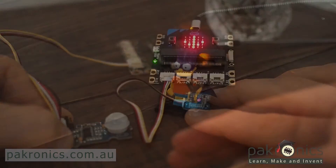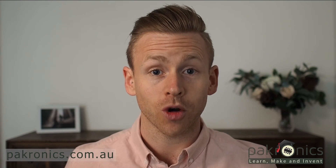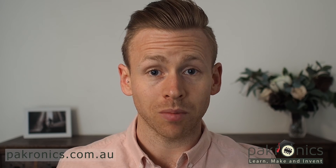With these, students can start tinkering in areas such as smart homes, smart farms, IoT and robotics. Because the modules are plug and play, not only are they easy to use, but they're easy to reuse.